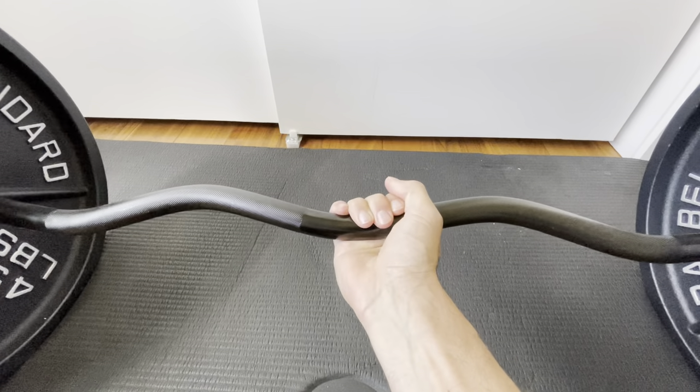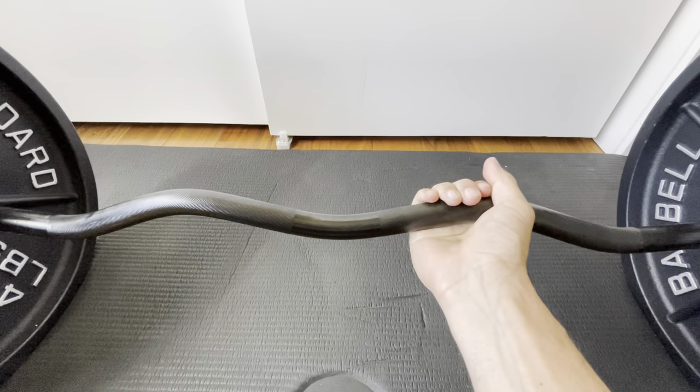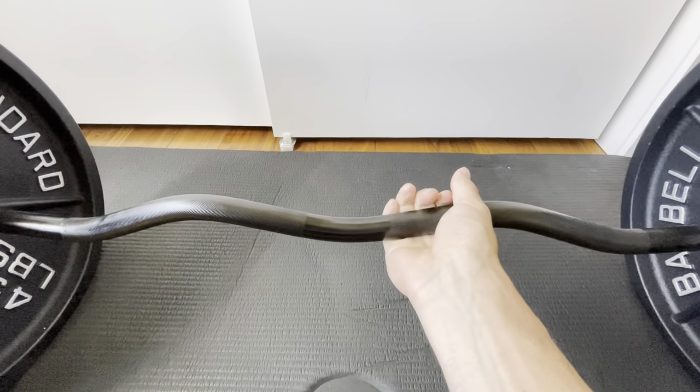I love the material, the black is nice. We've had it for probably over six months and there are no chips.